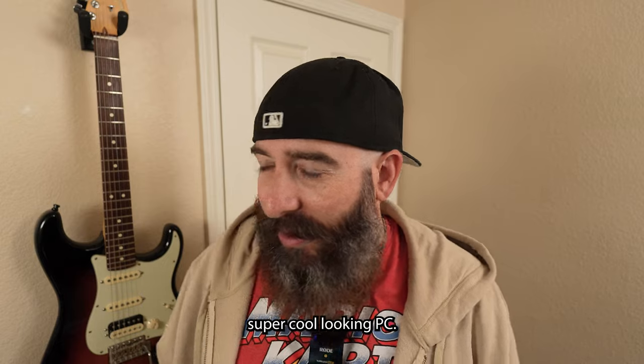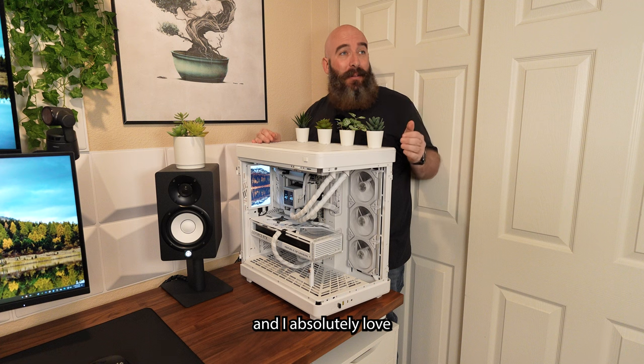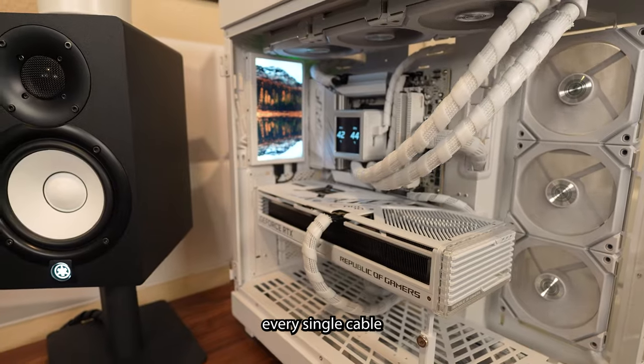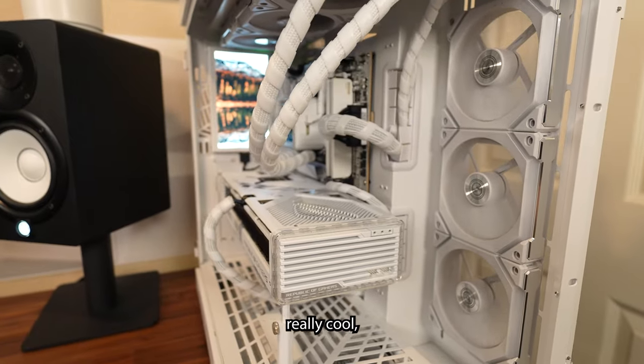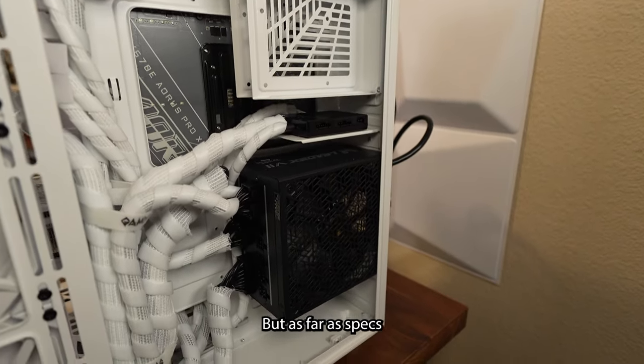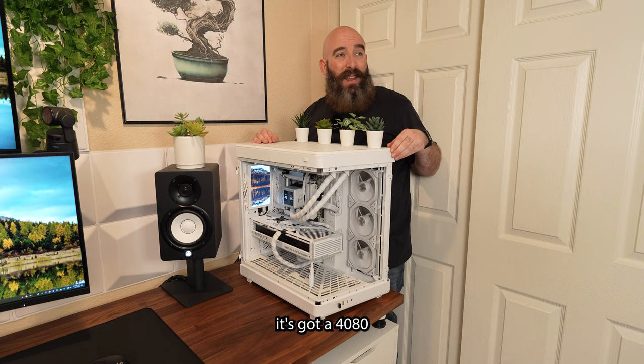So tell me about this super cool looking PC. This is a PC I actually just recently built and I absolutely love how it came out. I took a ton of time with the cable management and I ended up wrapping every single cable in the PC in two different kinds of cable sleeves, so it gives this really cool uniform look. As far as specs go, it's got a 7950X3D CPU, a 4080 Super graphics card, four terabytes of NVMe storage, 64 gigabytes of RAM at a speed of 6000, a 1000 watt power supply, and an X670E motherboard.